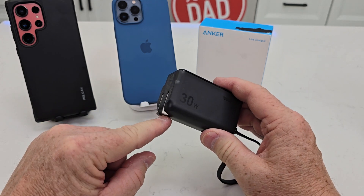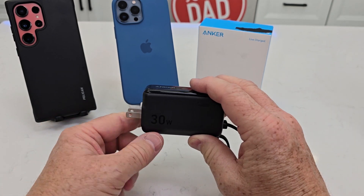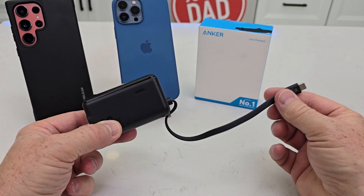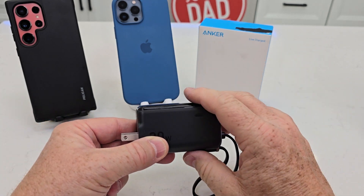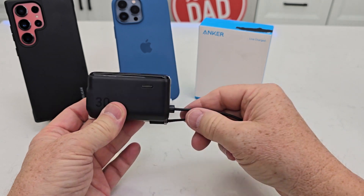Reason number one: it has this built-in charger. All I got to do is plug it into a wall outlet to charge the battery inside, and I can also charge other devices plugged into it. That's a really nice feature. And if I need to travel with it, just fold the plug — it fits in my hand, my pocket. Really nice.